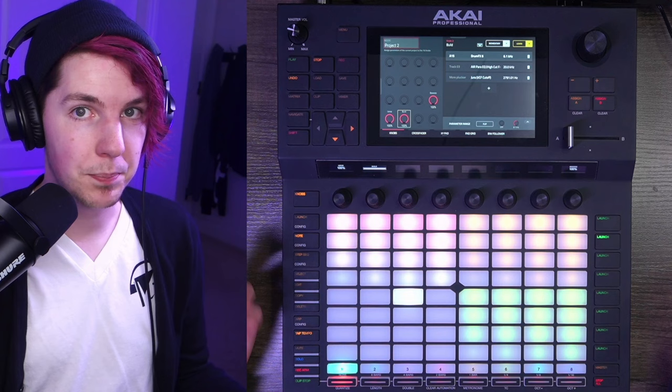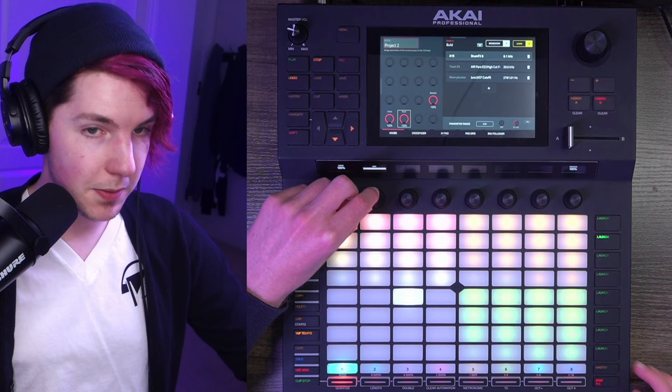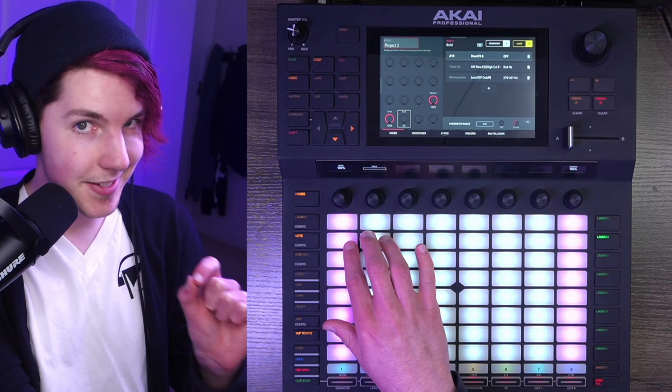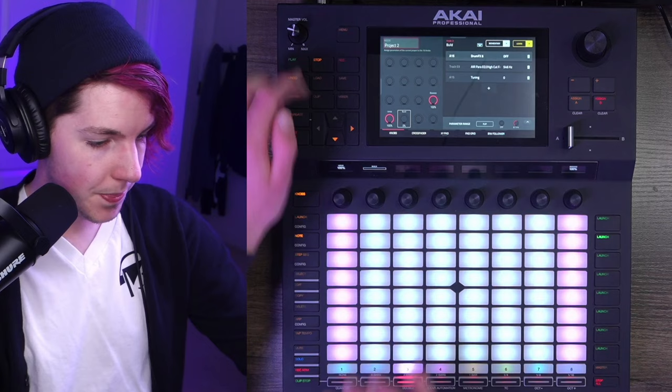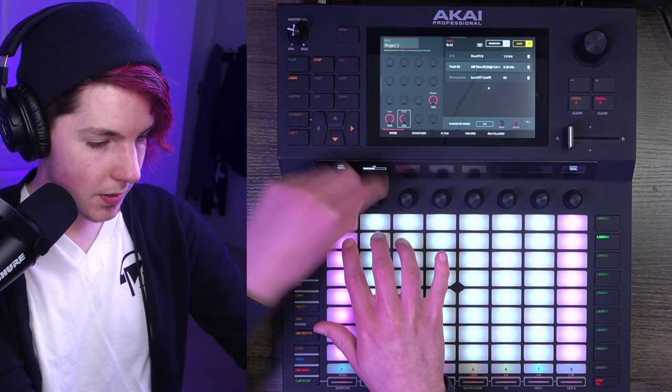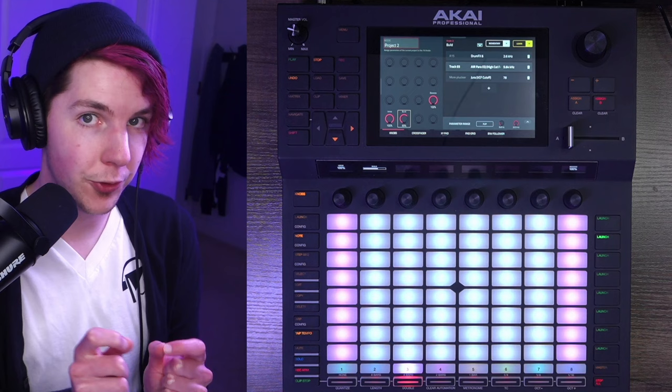By the time both knobs are at 100, all of the drop stuff has been brought to its full strength. The other element pulling double duty is my Jura lead — the build knob filters it down a bit with a parametric EQ high-cut filter. I've set up the range of this cutoff specifically so that around a certain point you first hear this synth, bringing it in really smoothly just in time for the full drop to kick in.